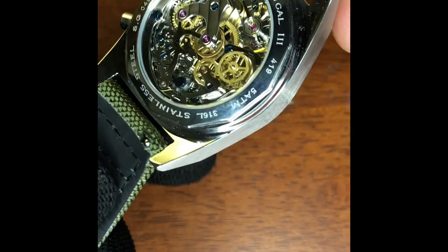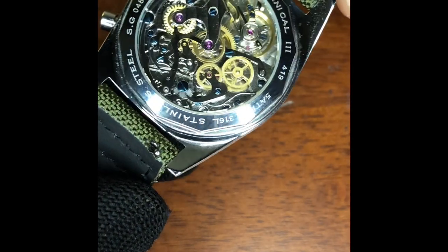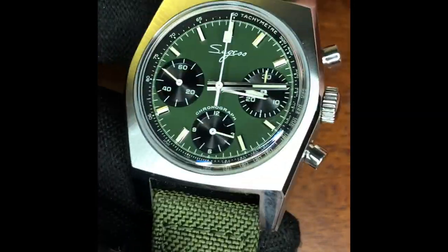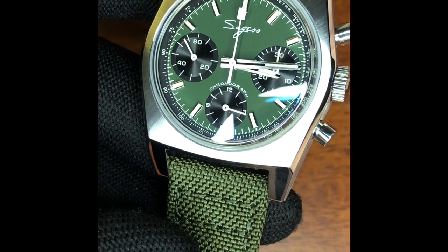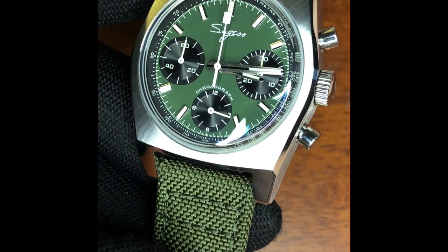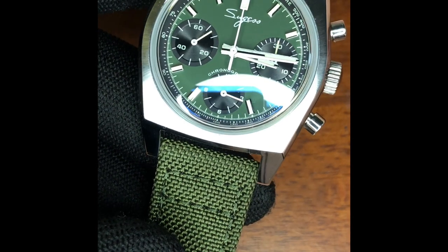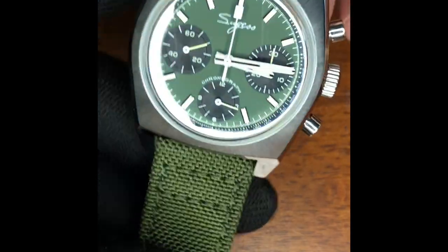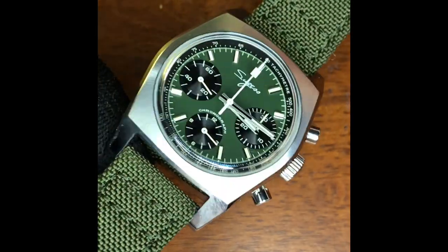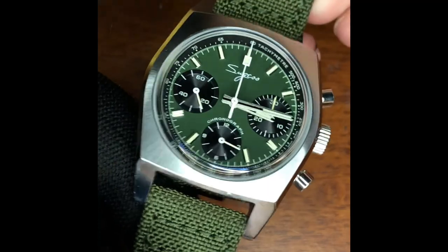We've all seen this movement in different Chinese-made chronographs. It's nice to see here for a pretty reasonable price. I picked this one up in the recent sale for just over $200 or just under £200. If you go to the website now it's a little more expensive, especially with both the bracelet and canvas strap option, but it falls under that £200 threshold that some people have for buying Chinese-made homage watches.